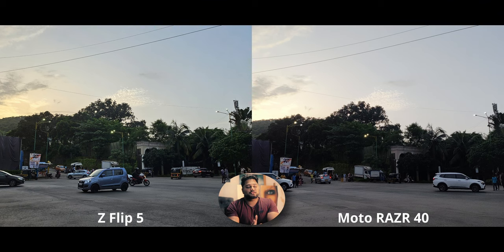Let's jump into the comparison because there are a lot of interesting differences. This is the only daylight shot I could get with some sunlight — just barely before sunset. The biggest difference is in the dynamic range: the Razer 40 has way more crushed shadows, and the highlights are blown out more. Right where the sunlight is, you can see a lot more detail on the Z Flip 5, which is not the case on the Razer 40.